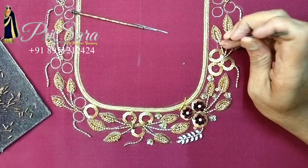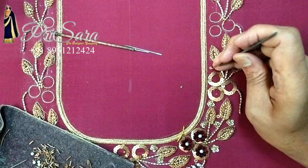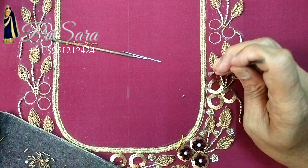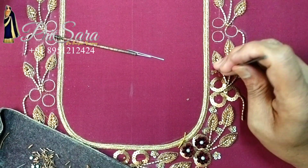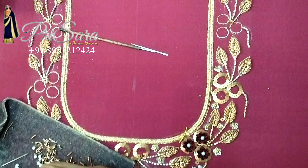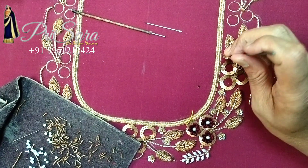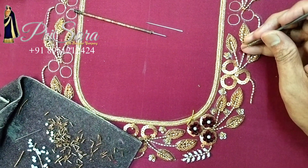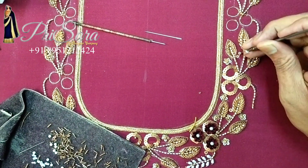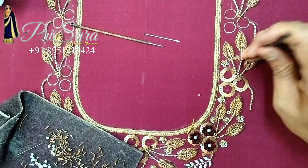Now you will also have to work on the flower. You can use the double convention tool for a line. There is a bead in the center. There are flowers — fill the gaps in the design. When you start with a blouse design, you will cover the blouse.